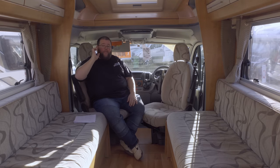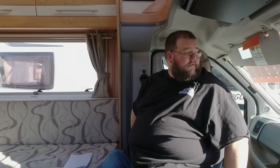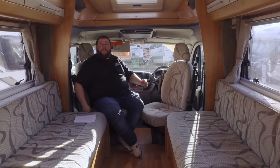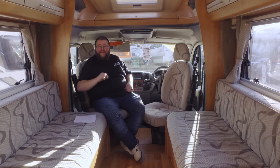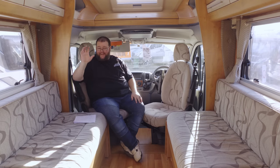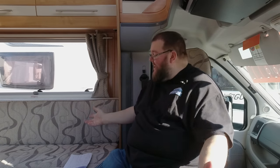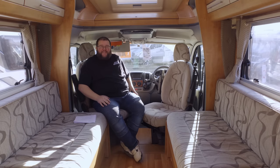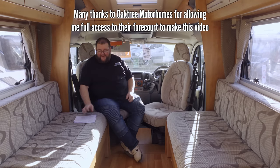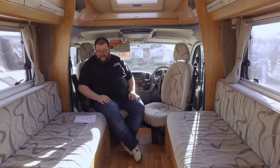Today's video is going to be about things to check when buying a second-hand motorhome. I'm in a little second-hand motorhome - I think it's an Auto Trail. It's lovely, it's got a little end kitchen, lovely sofas. They are absolutely spot on. This is a perfect layout for someone - that's the beauty of motorhomes, just going around and having a little nose on a nice little forecourt. Now let's crack on with today's video.